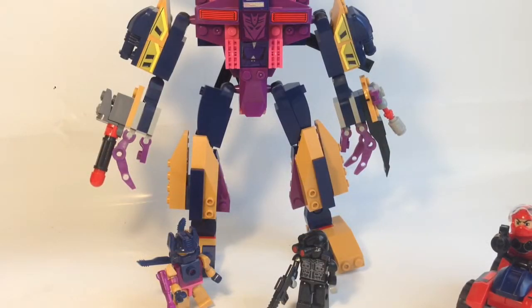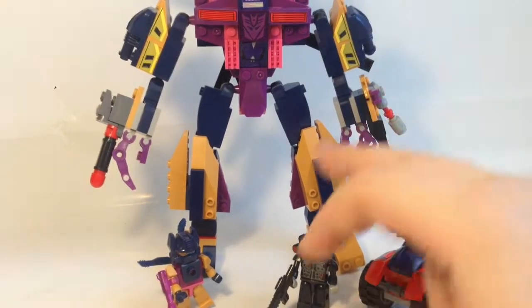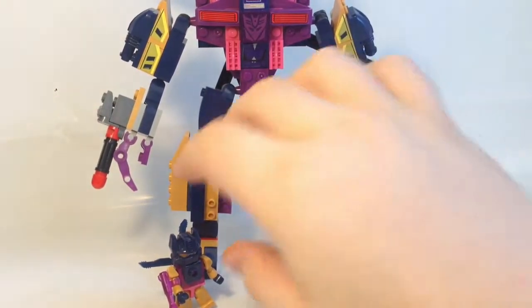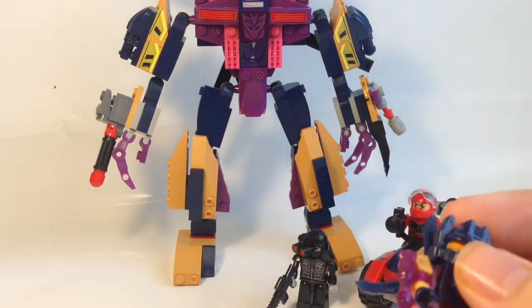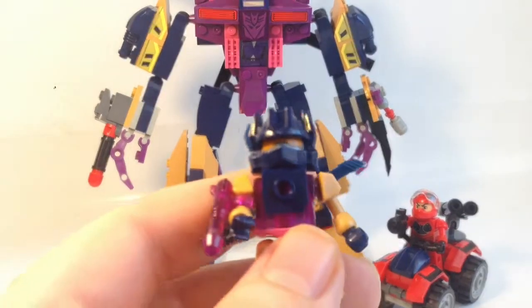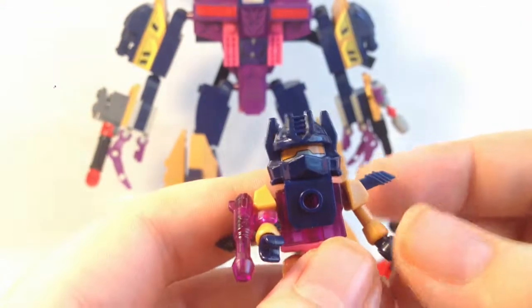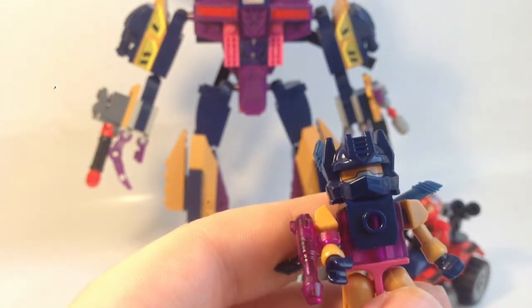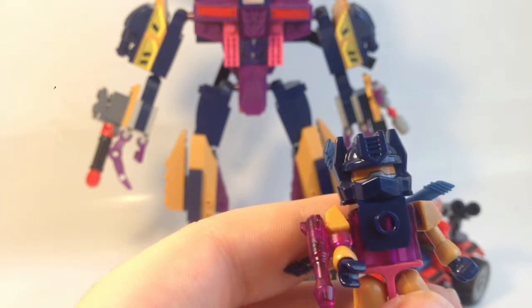Here's the Creo set, open packaging. We have Vortex in robot mode for the moment. Basically this is what you get: you have the quad bike here with the Creon on it, you have another Creon, and then you have the Creon of Vortex himself, which is pretty cool. Pretty cool head and everything.